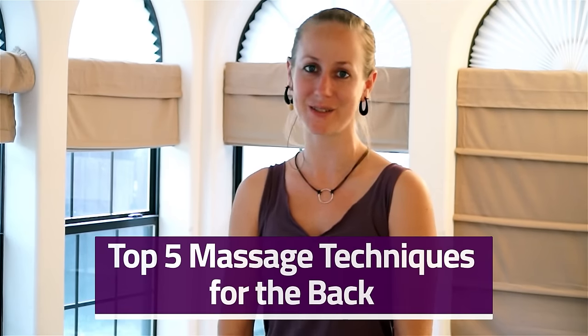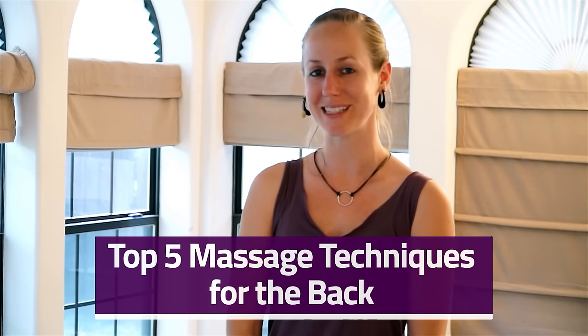Hi, my name is Mira Hoffman and in this video I'm going to be showing you my top favorite techniques for the back. We have five techniques that I've selected out of the hundreds that I use every day to share with you as insider secrets. Go ahead and favorite this video so you can come back and follow along when you have a partner.